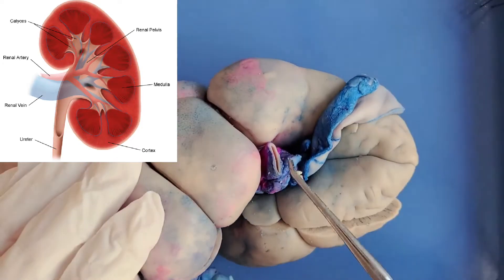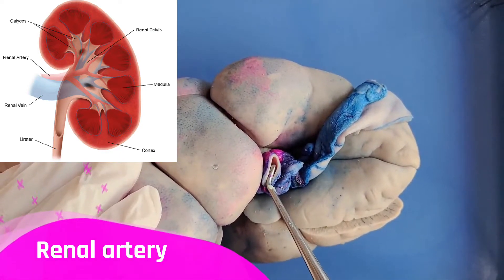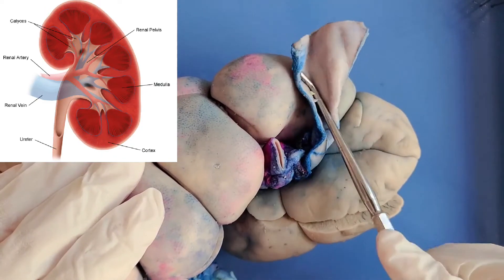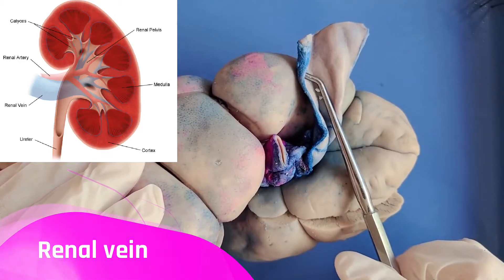Now looking at the other two structures: the thicker one is the renal artery, which takes blood into the kidney, and the thinner one — which has been cut open — is the renal vein, which carries blood out of the kidney.